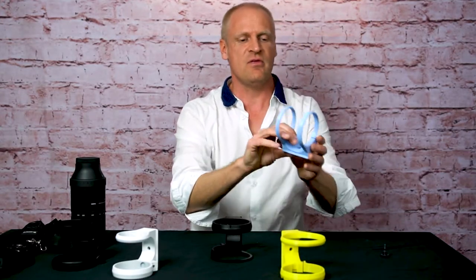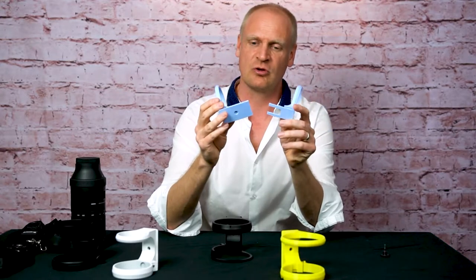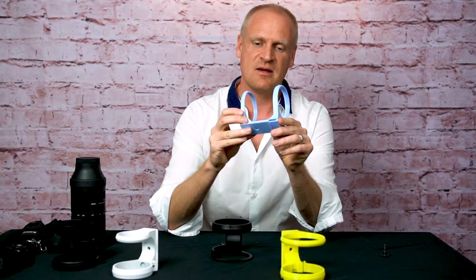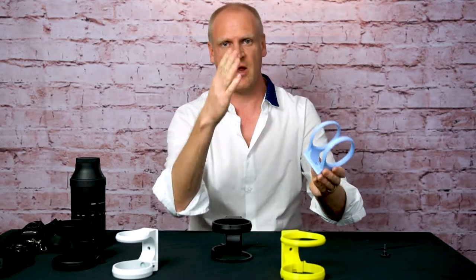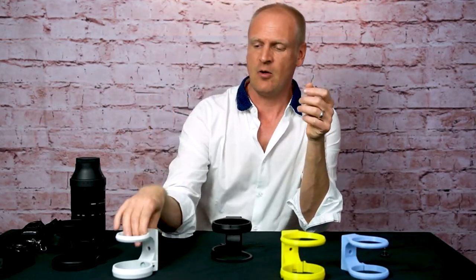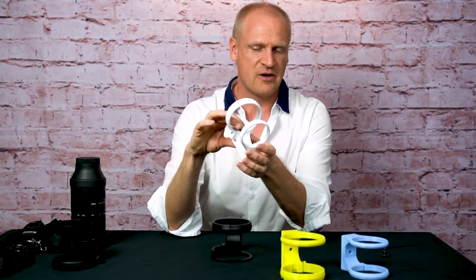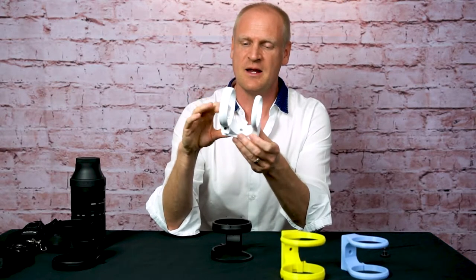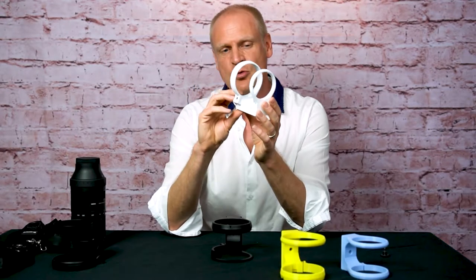Besides that one, I have this lens mount here. They come in two parts originally before I glue them. This is a tripod mount for the 18-35mm by Sigma — the art lens, a beautiful lens. Then I also have this mount here. After processing the material, it ends up being white before I start finishing it. This is the mount for the Sony 70-350G.